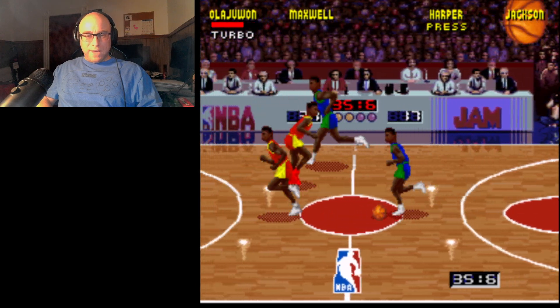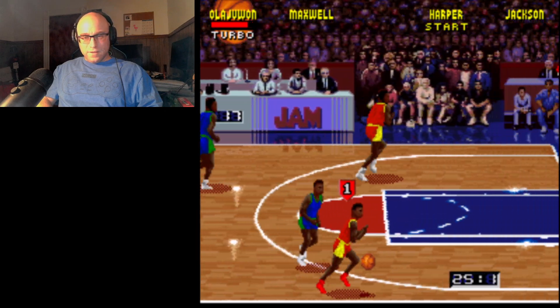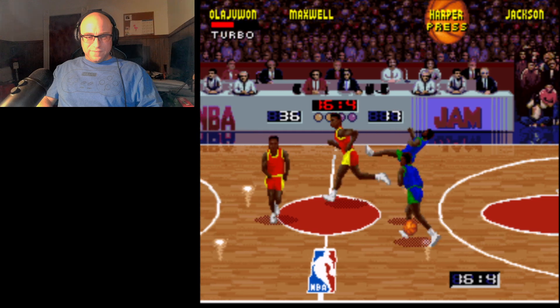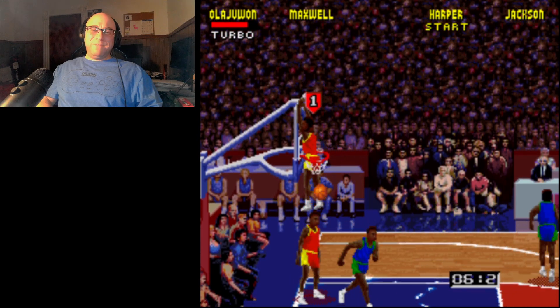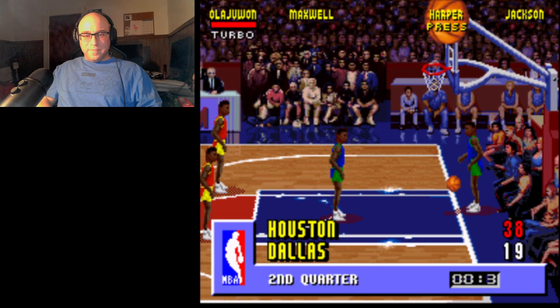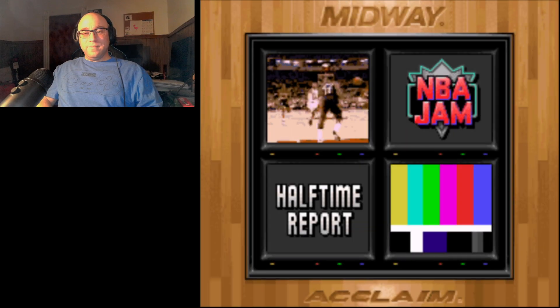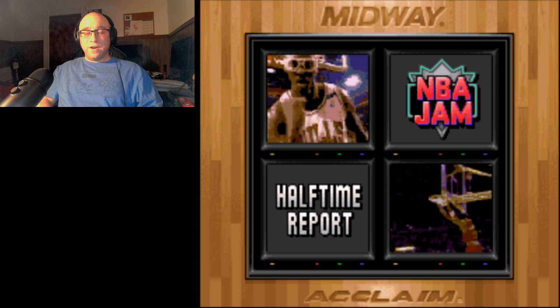I will trade baskets all day. When you're up by as many as I'm up, you can afford to give up some. I'm up 19 — double them up as we go to halftime. This is a reasonable copy of what you see in the arcade with that pseudo full motion video there. You don't hear Tim Kitzrow with the 'altitude as an attitude' bit, but still, it's pretty close.